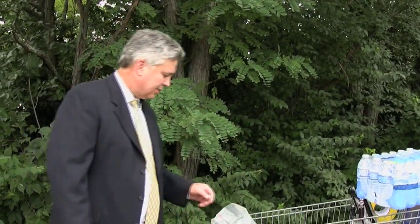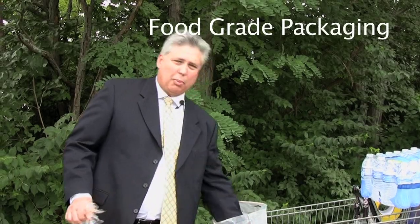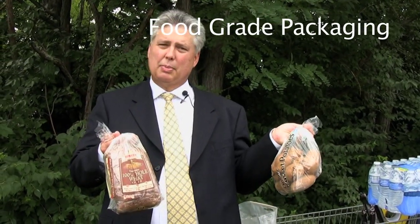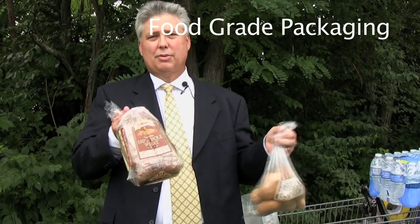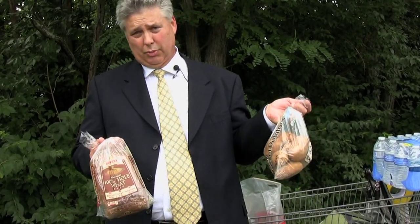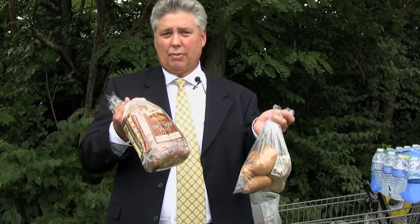Starting with something pretty basic — very bread and potatoes items. Bread and potatoes both have to be clear, they have to be printable, they have to be FDA approved, kosher approved, but the difference between these two is a lot. If you try and put potatoes into a bread bag, the potatoes are going to go all over the place.